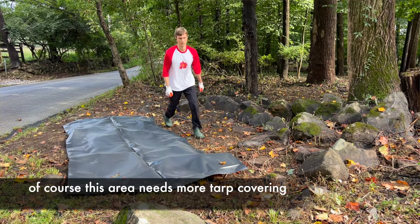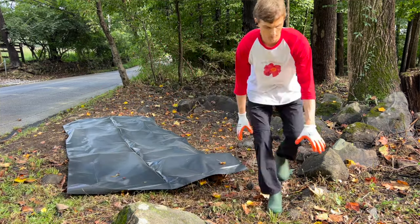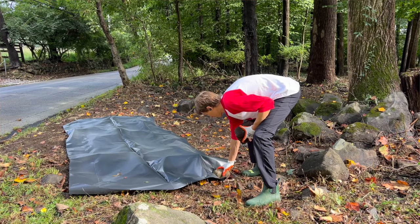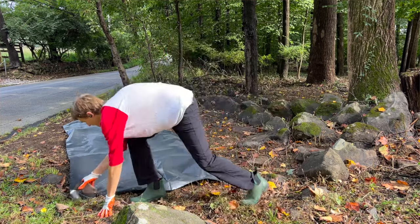The black tarps will also slightly raise the temperature of the soil, which is actually going to propel those weeds to try to grow with that increased temperature — but of course since they don't have light, they will die.